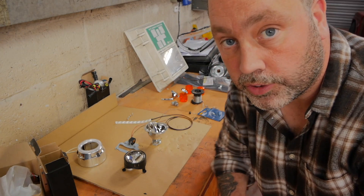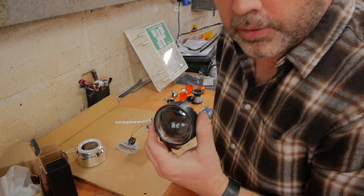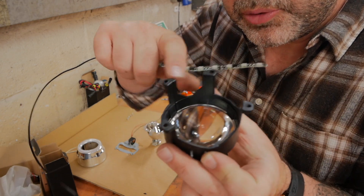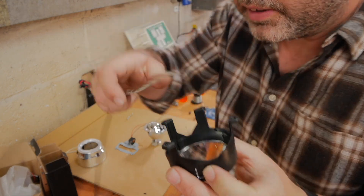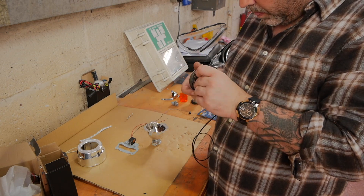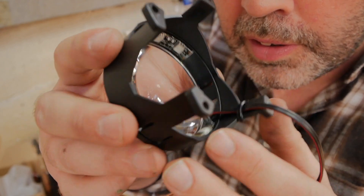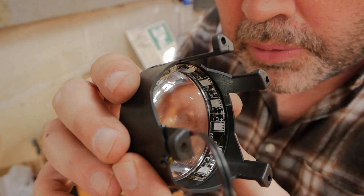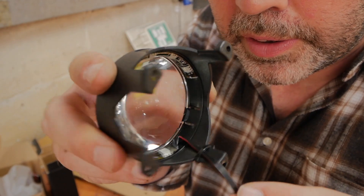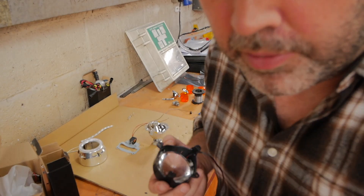Right, there you have it - all stripped down, completely in pieces. So what we do is take this projector, take this LED, and I will stick it around the inside. There you are - as you can see that's stuck around the outside, and I've put a little cable tie on there just to stop it from pulling off. Let's put that back together.